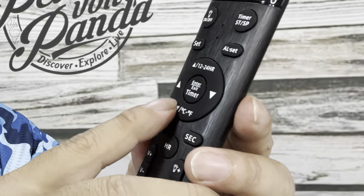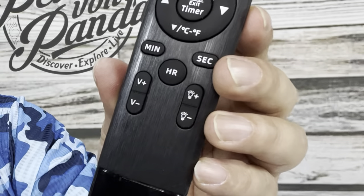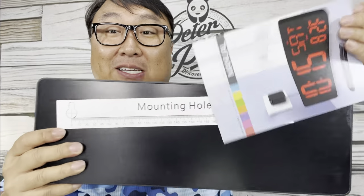Everything you need is right out of the box. On the remote you can see: on/off, time set, alarm set, adjustments for temperature units, volume up and down, and brightness up and down. That's a lot of stuff for a wall clock.